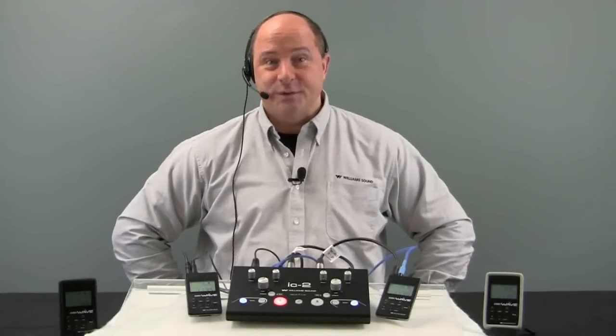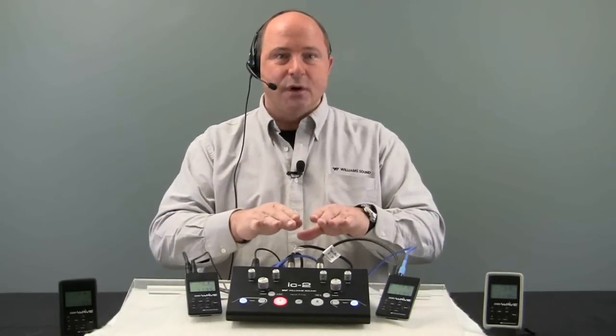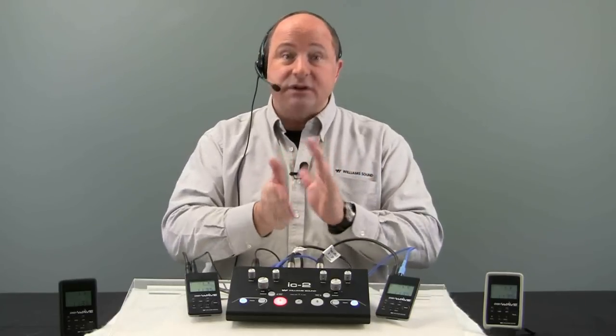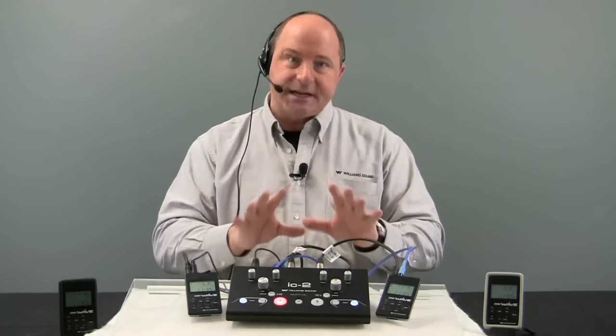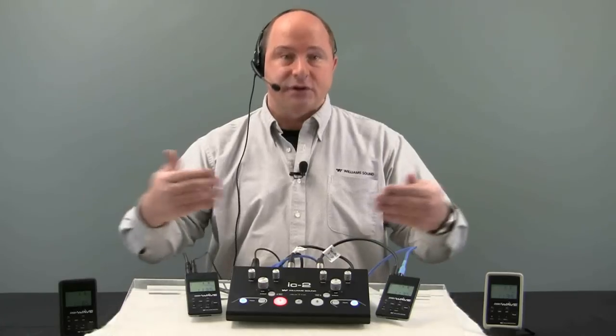Hi, Tony Strong here for William Sound. Here to talk to you today about how to integrate an IC2 with the DigiWave 2.4 GHz wireless two-way communication system for simultaneous interpretation featuring two languages of different culture.